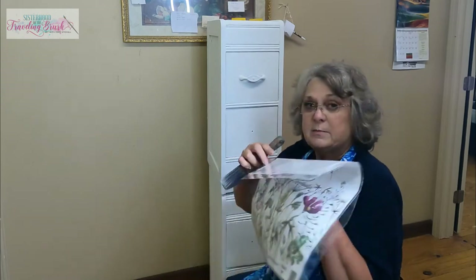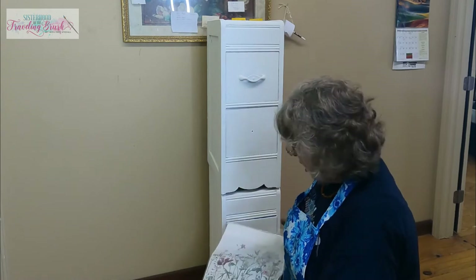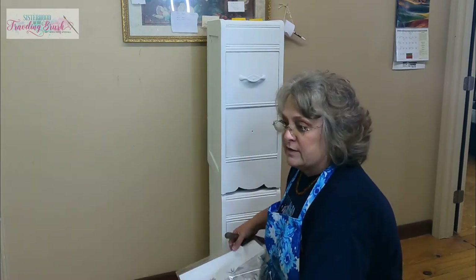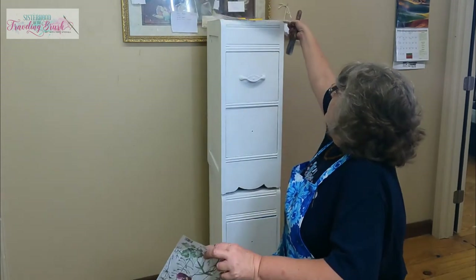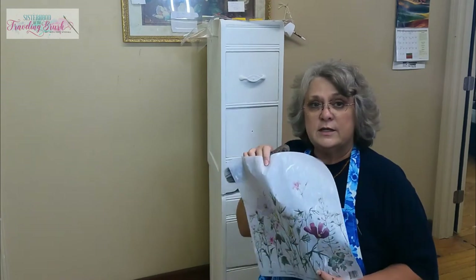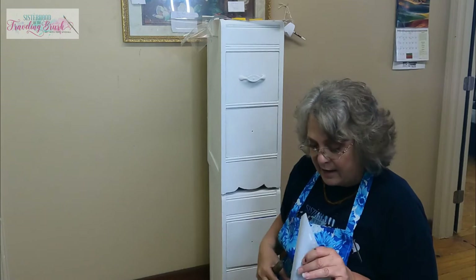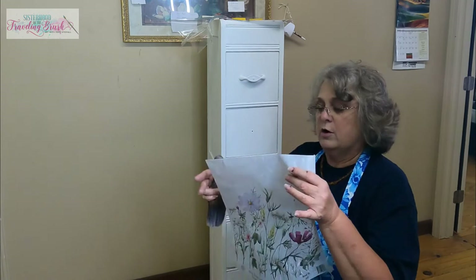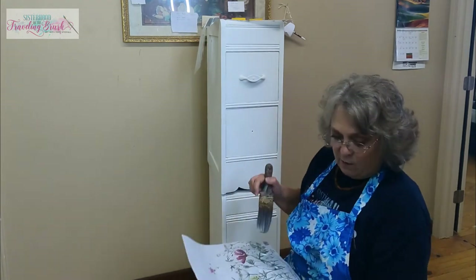If you use this — this is on white paper, I painted this white specifically because I love this paper and I wanted to be able to use it on a project — if you use Mod Podge or Satin Top Coat or Clear Coat as your decoupage medium, you can still see the white paper. But when you use Gator Hide as your decoupage medium, it makes the paper a little more translucent so that doesn't show. But I'm going to be cutting it out anyway.